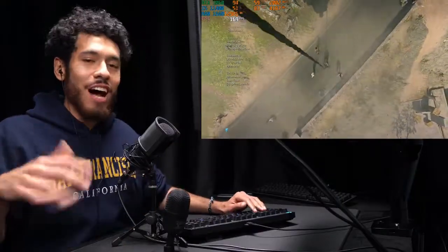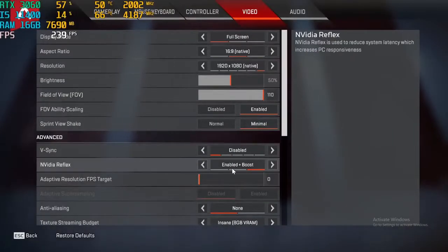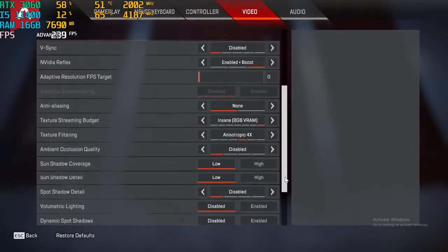That Warzone match was epic — nonstop action from start to finish. For Apex Legends, FOV is at 110, NVIDIA Reflex enabled plus boost. Here are the rest of our settings.